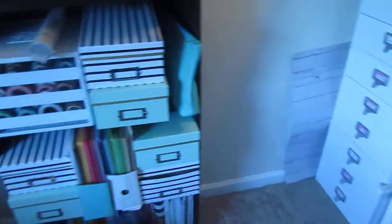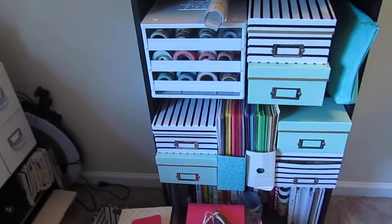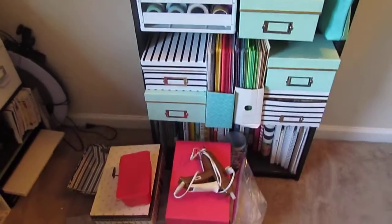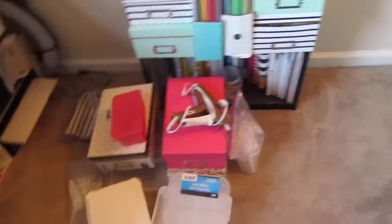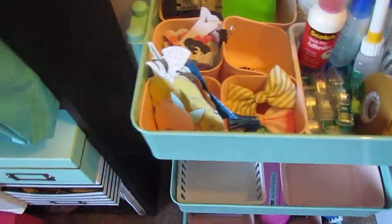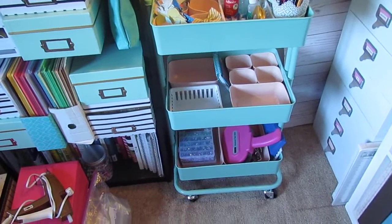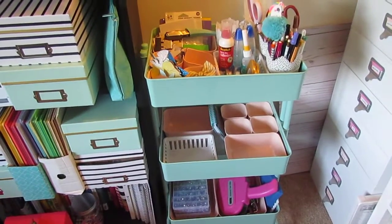My next thing to do is label all these. I did go through and pull out my other bins that I had, so I need to label these and then go through everything. I also need to add a little bit more to my cart. I want to watch some videos to kind of see what people have in their cart, because I do want to take this downstairs and I feel like it would be functional to have everything in one place and easy to access.